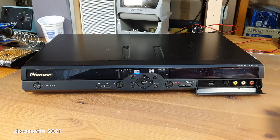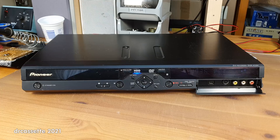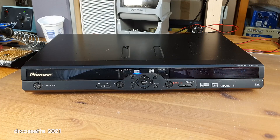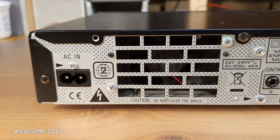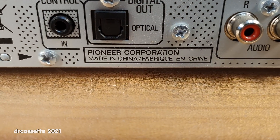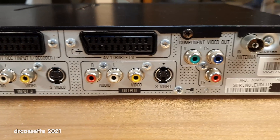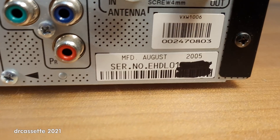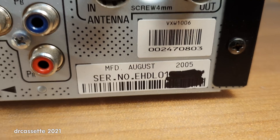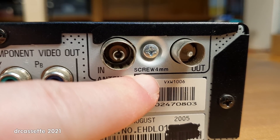Here are the front connections. The vacuum fluorescent display is quite dim, but to be fair, that's also the case on my other good DVD and hard disk drive recorders — these late vacuum fluorescent displays just don't last. Here is the back. This one was made in China, manufactured August 2005. And they felt the need to put a warning right there: this screw cannot be any longer than four millimeters.